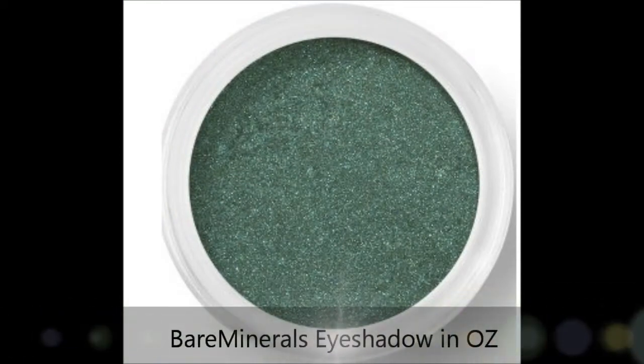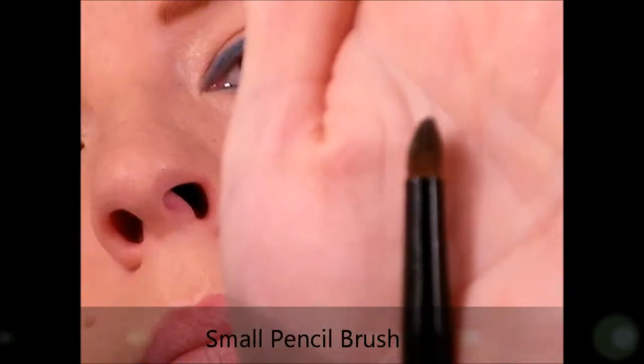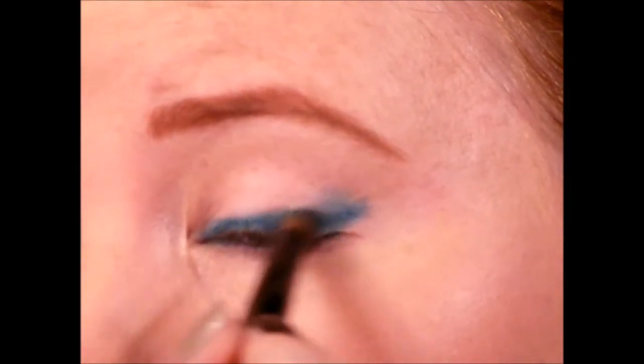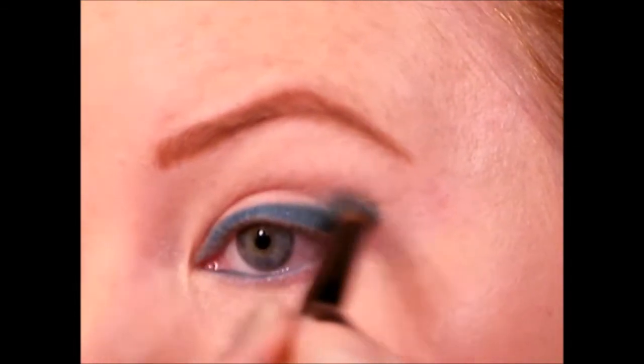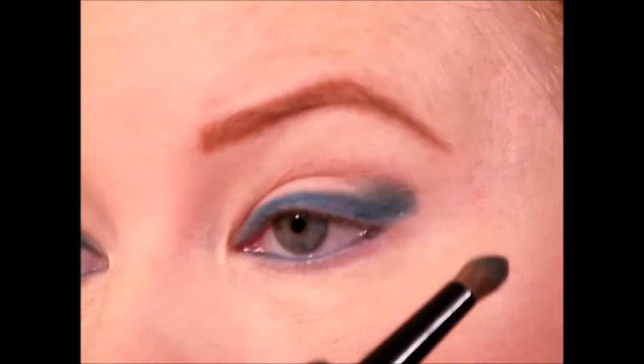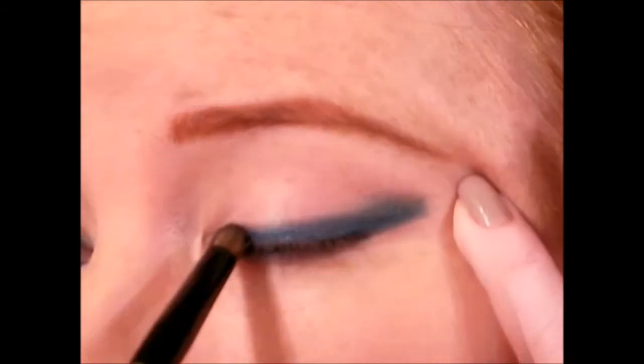Taking the next product — a green eyeshadow and a pencil brush — we're going to add color by laying it on top of the gel liner. This is where the look starts coming together. It might look a little sloppy at first but the messiness is what looks nice about this look. Just go from the outer corner all the way to the inner corner, making sure most of your product is on the outer corner.